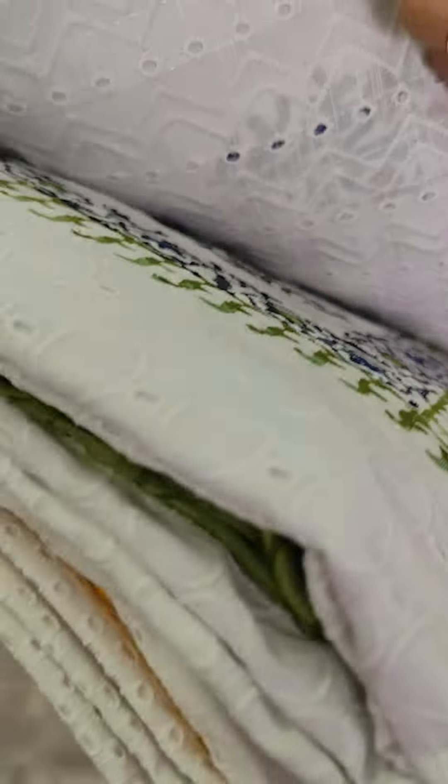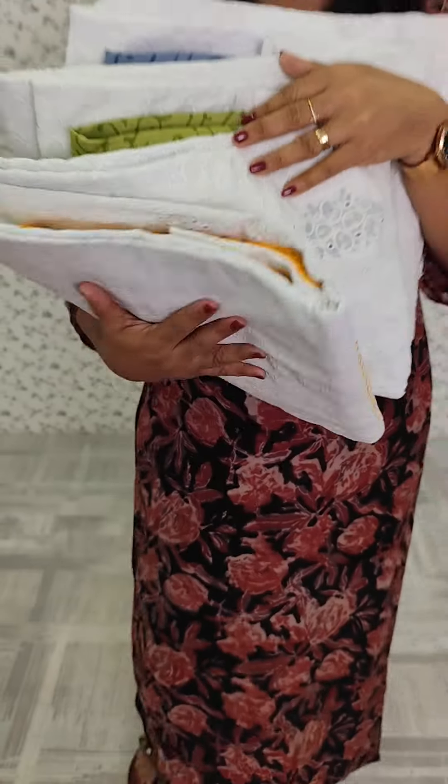We have a gray color. We have a green shade. We have a yellow color. We have a collection of these different colors.